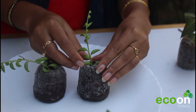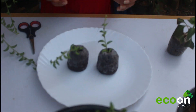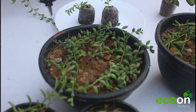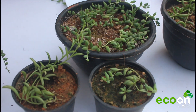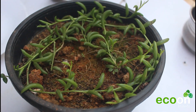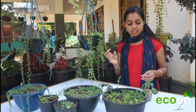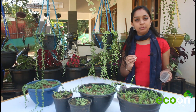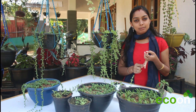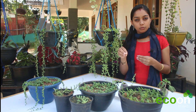Then we will cut a piece of the plant and cut the leaves. Then we will cut a piece of the sun shade. It is not necessary to absorb a lot of Jiffy bags. That is why we have to absorb a lot of Jiffy bags. We have to go back to Jiffy's.